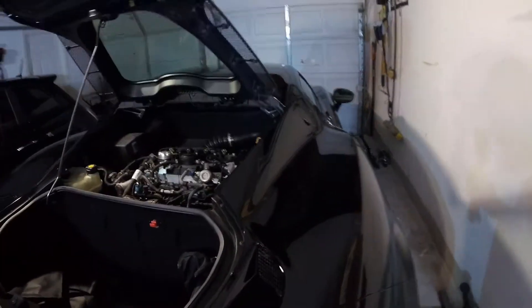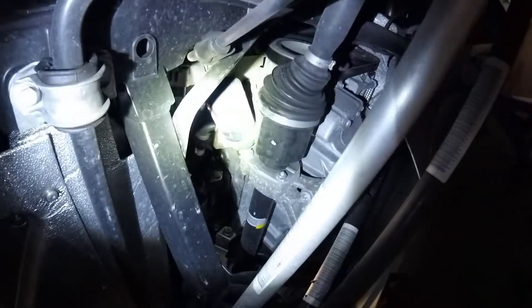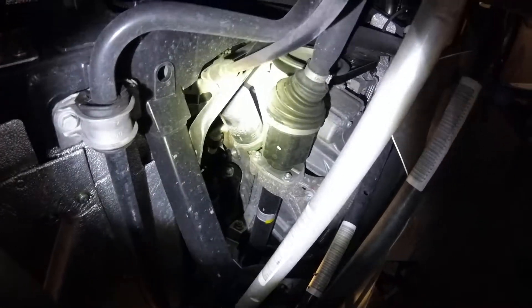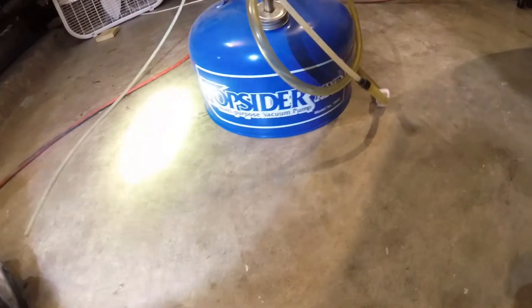Welcome back car nuts. The manual on the 4C says that you have to remove the belly pan in order to change the oil on the car. But that's not necessarily the case because you can reach the oil filter from the rear passenger wheel well. But how do you get the oil out of the car you ask? With a top-sider.